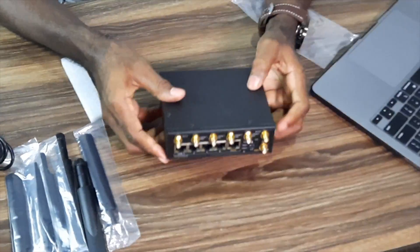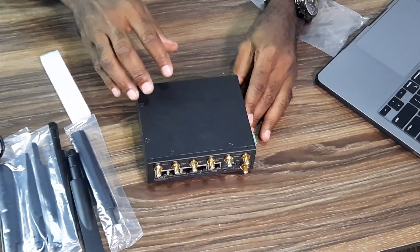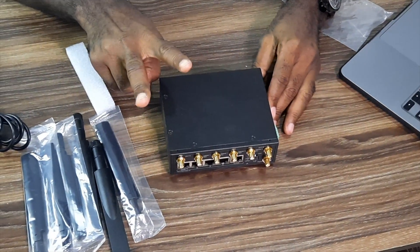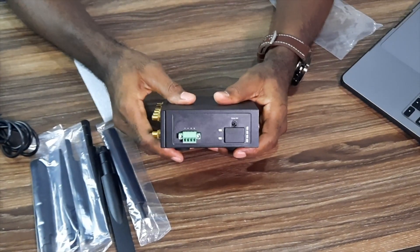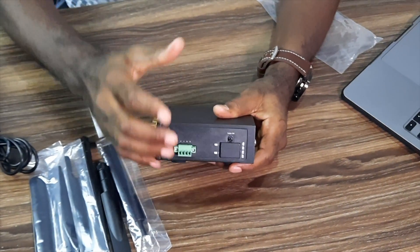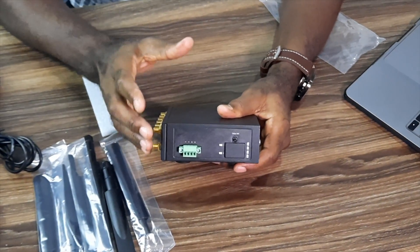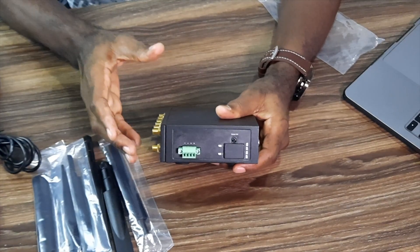What I like most about this device is that it can handle two SIM cards. This is where you insert the SIM cards. Whenever you are away from home, whenever you are in a place where you cannot use your fiber or anything like that, this device can help you.